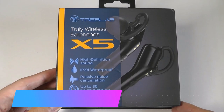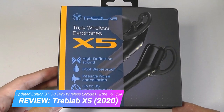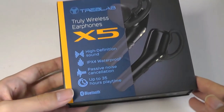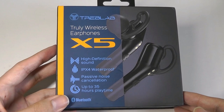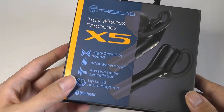Hey y'all, here at OSReviews you're watching our hands-on review of the Treblab X5. These are TWS wireless earphones that sell for $69. This is the updated 2020 edition of the X5s, which were pretty popular. It was first introduced in 2018, but that older model had Bluetooth version 4.2, versus this 2020 model which has been refreshed with the latest Bluetooth 5.0 standard.